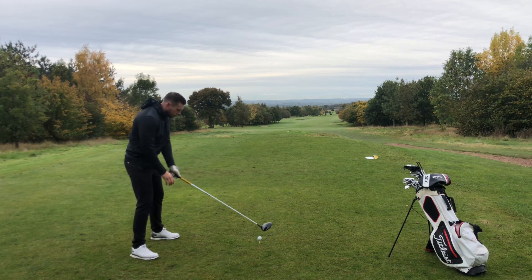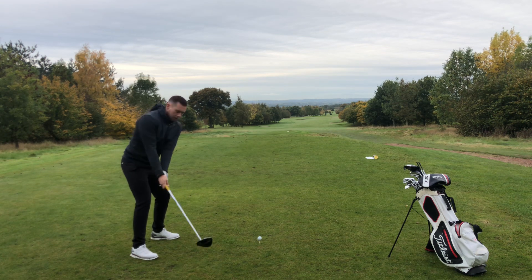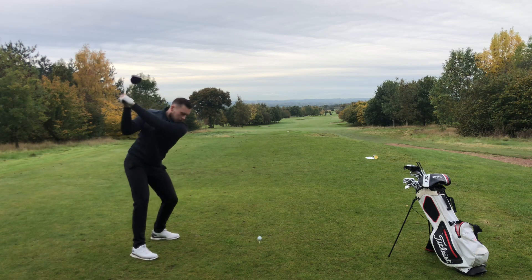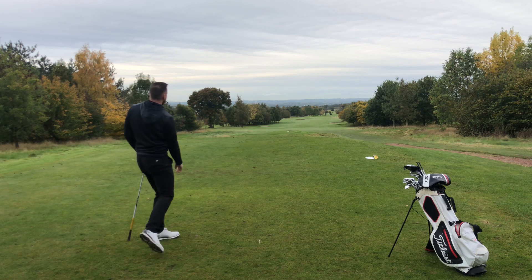Looking down — two knuckles. Checking my position now, making sure the leading edge matches up with the spine angle. Nice and controlled. Definitely not moving left to right.